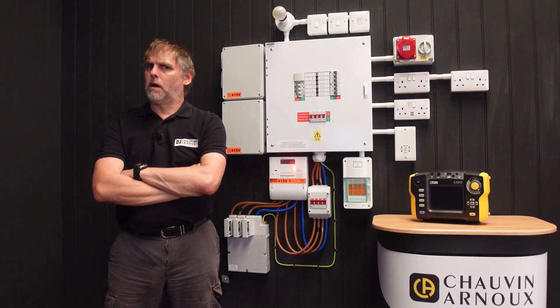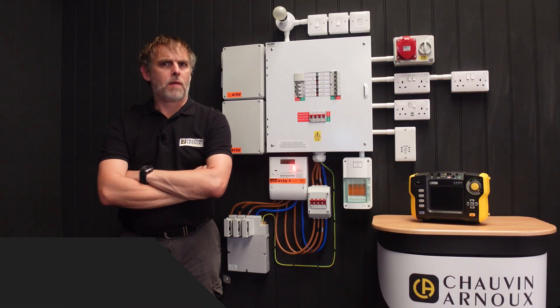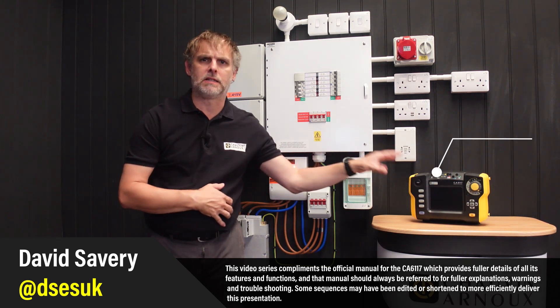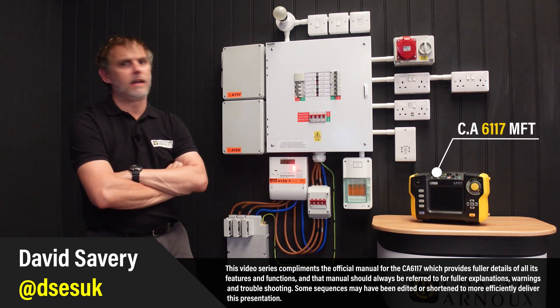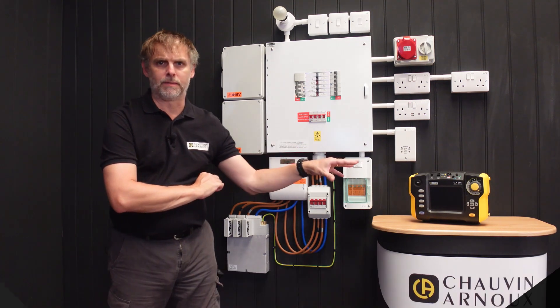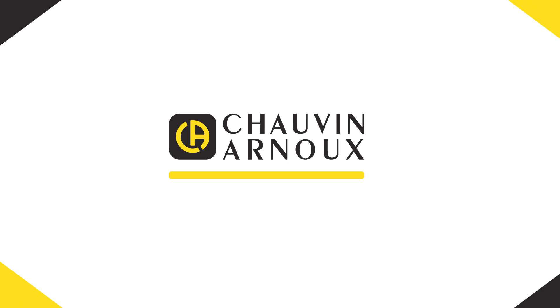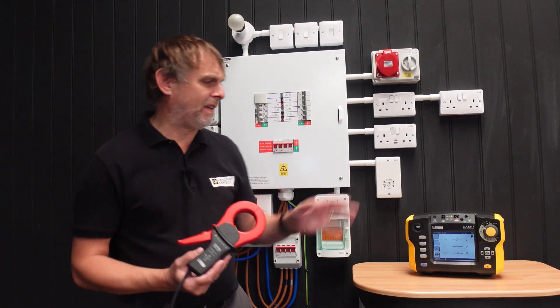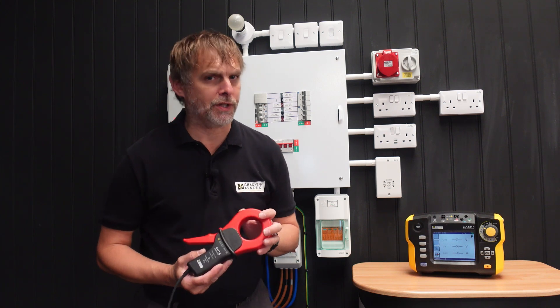Hello and welcome to the Chauvin Anu UK channel. I'm David Savory with a quick start video series of the many features of the CA6117 Multifunction Installation Tester to help you get the most out of this capable instrument. I'm going to show you the current clamp function of the CA6117 Multifunction Tester.